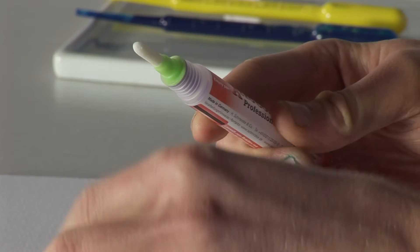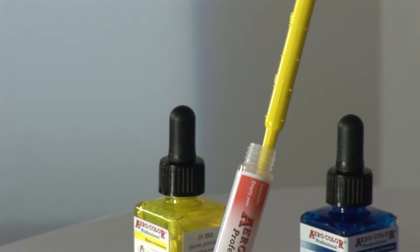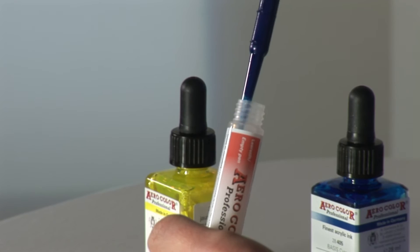To fill the AeroColor Professional liner, open and remove the cap and the valve cap. The liner also contains two ball bearings to help with mixing. Fill the AeroColor Professional liner with a shade up to a maximum of two thirds by using an eyedropper. This can be a pure shade or a mixture of two colours. Individual colours can be mixed before filling the liner.